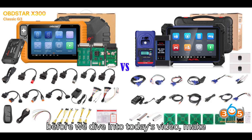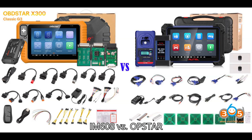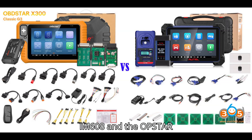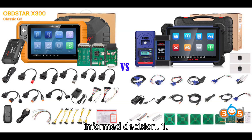Before we dive into today's video, make sure to hit that subscribe button and click the bell icon so you never miss an update. Let's get started! Autel IM608 vs. Xtool X300 Classic G3 Comparison — when choosing between the Autel Maxi IM608 and the Xtool X300 Classic G3, it is essential to understand the capabilities and limitations of each tool. Here's a detailed comparison to help you make an informed decision.